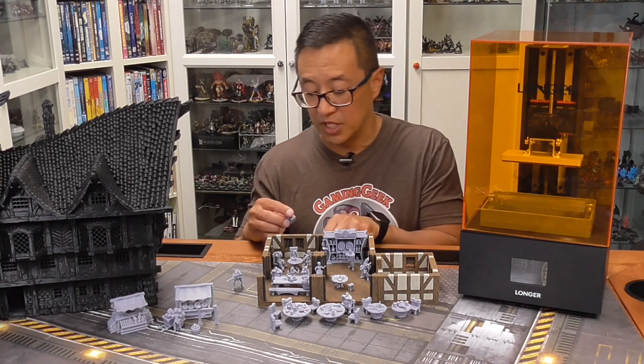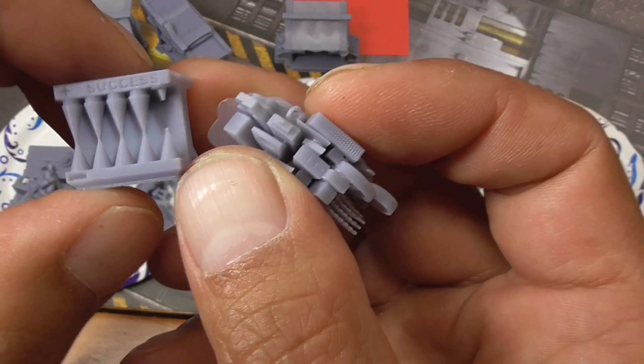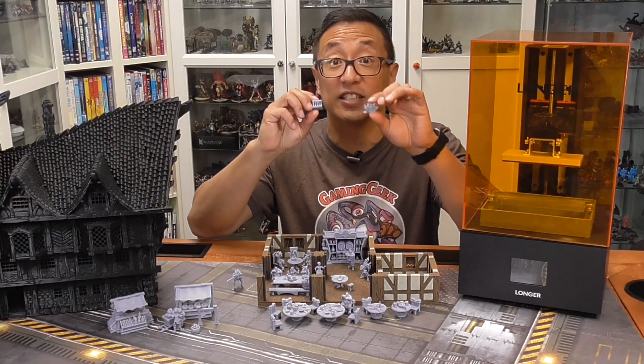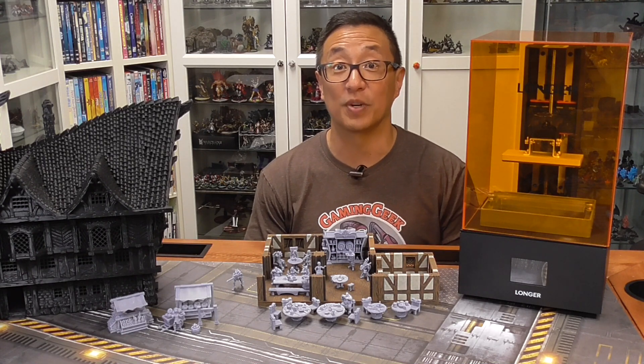After the initial leveling was successful, I did print out two test pieces — these cones to make sure my exposure times were correct, as well as this little city. Links in the descriptions below. I find these tests to be really handy when you're setting up your resin printers. So let's go ahead and check out the comparison with the quality of these prints.